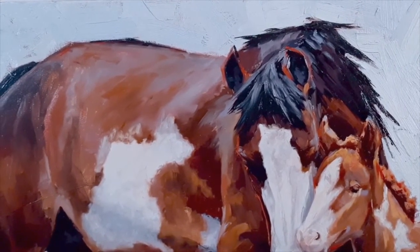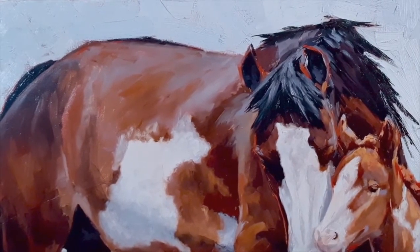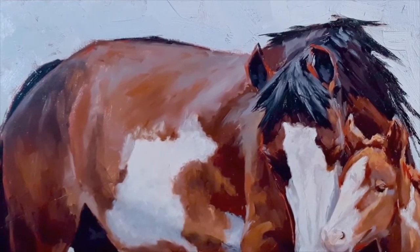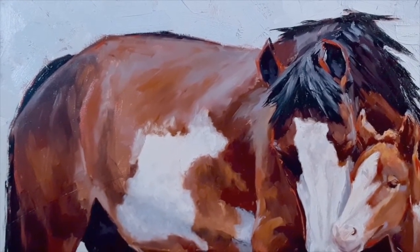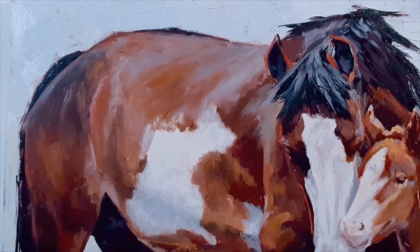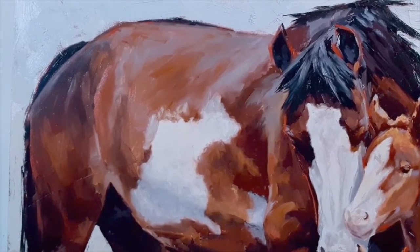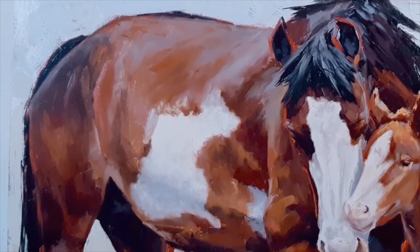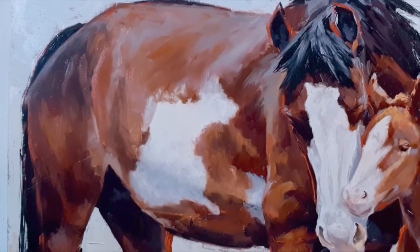When you look at an animal like this with its short hair, one of the things you have to remember is that her hair, her fur, her pelt will reflect the color of her surroundings. You'll note that those reflections are not white.